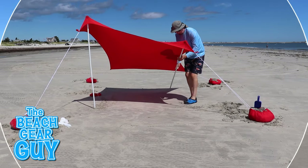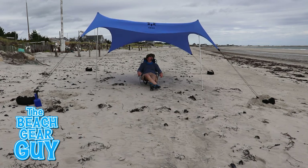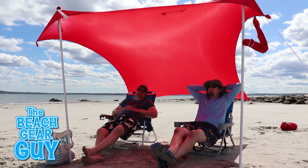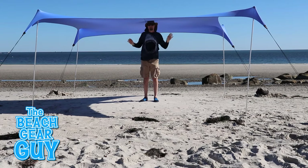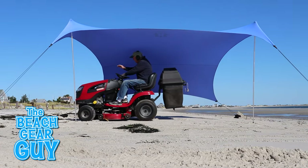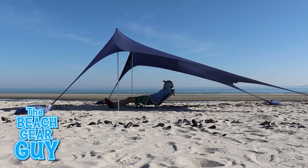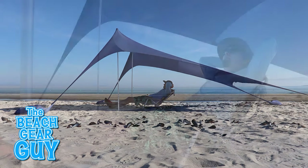Before you go, I'm currently producing a video comparing the Sun Ninja to similar beach tents, so if you found this video interesting you may want to subscribe to my channel so you don't miss out on that. Thank you so much for taking the time to watch this review video and I hope you take it easy at the beach.